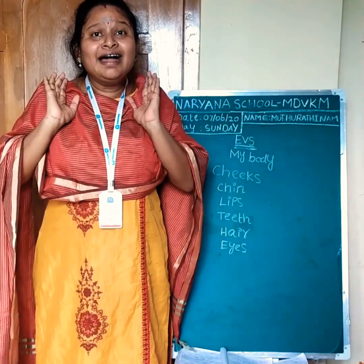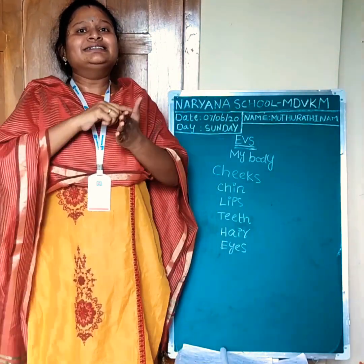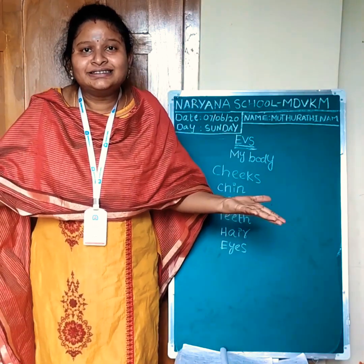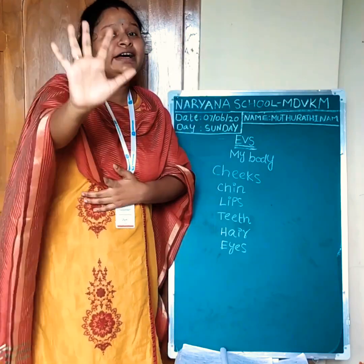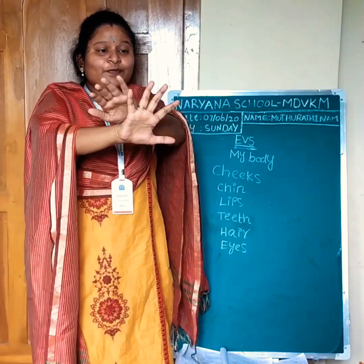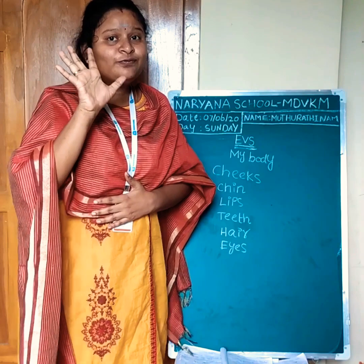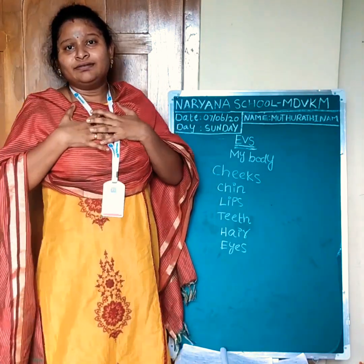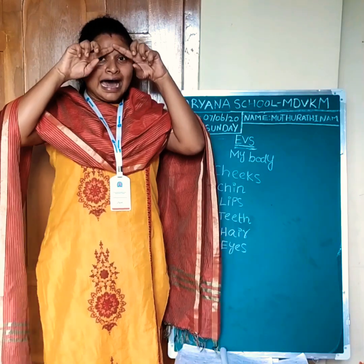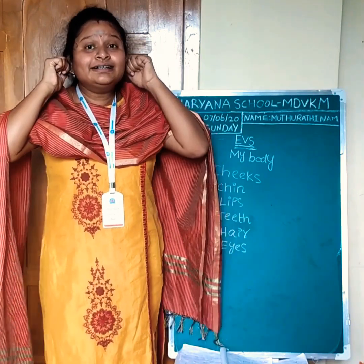Let's learn our sense organs. Here we have five sense organs. These five are five friends in our body. What are they? Eyes, ears.